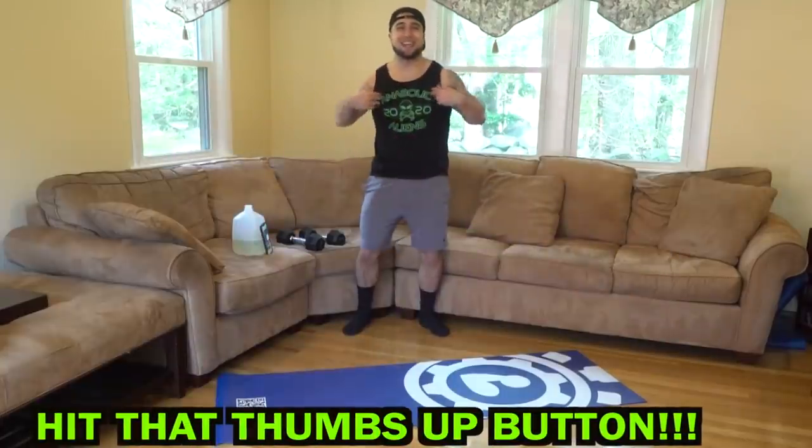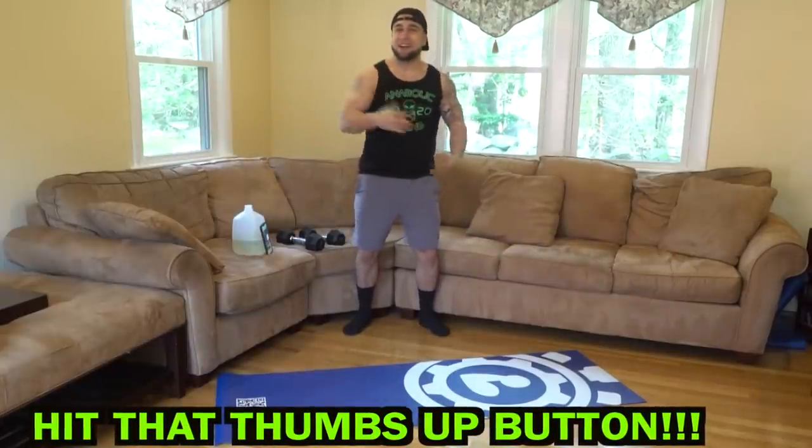What is going on aliens? I'm Mike Rosa and welcome to day one of my new 30-day series.